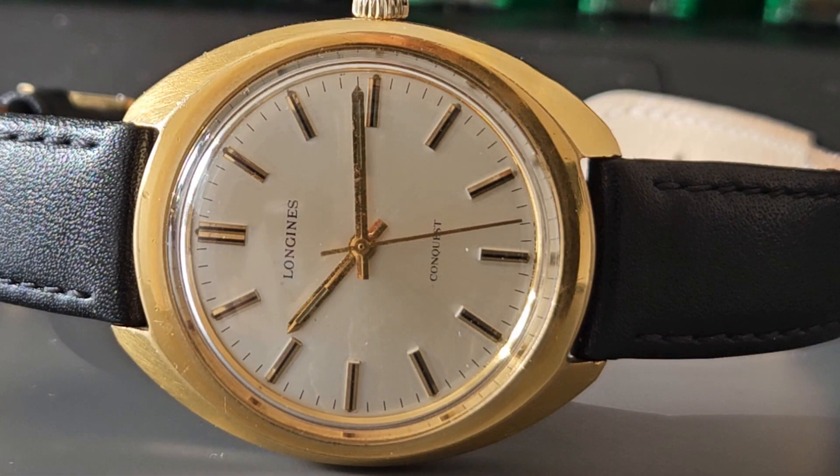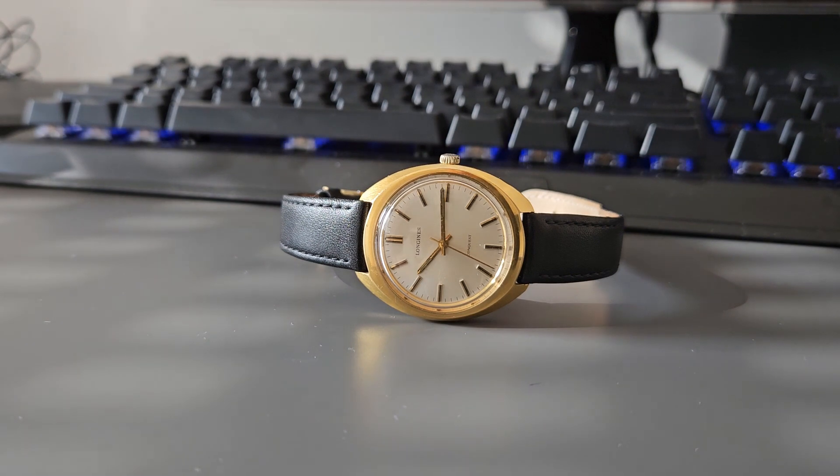The water resistance rating on your watch does not necessarily declare how deep you can go diving — it only declares how much pressure your wristwatch can withstand. The reason for this is that there is no universal standard on how to declare water resistance on a particular watch.